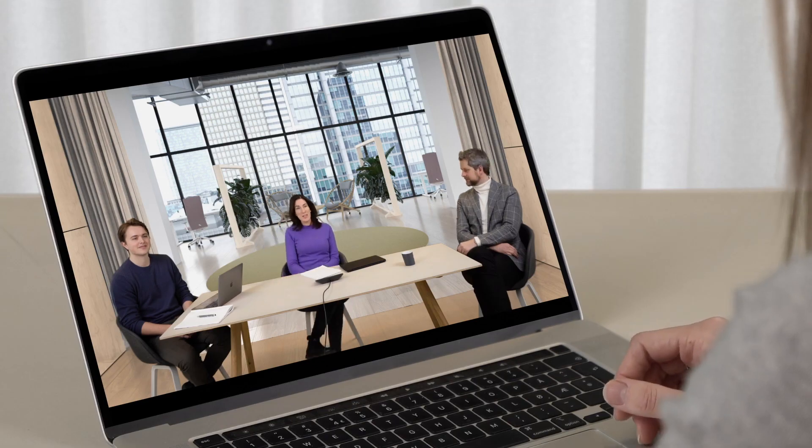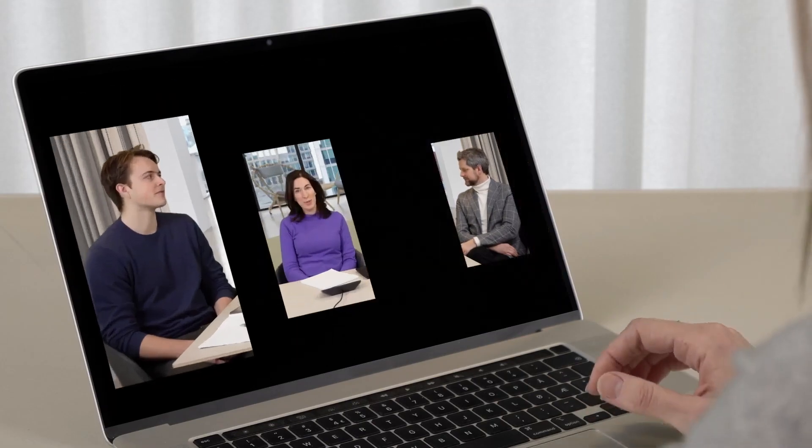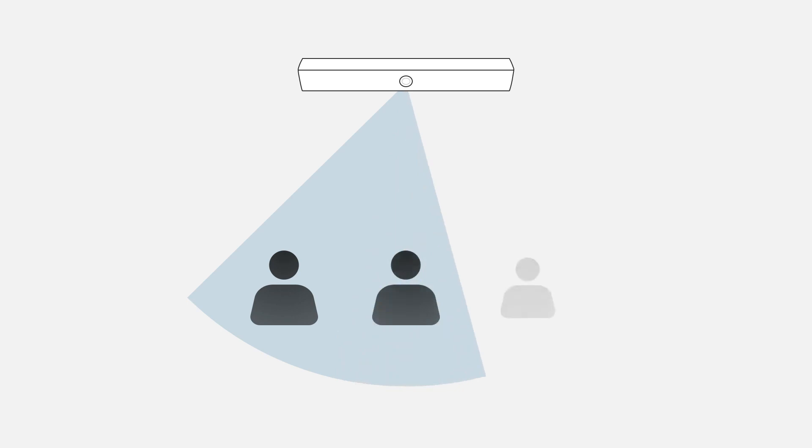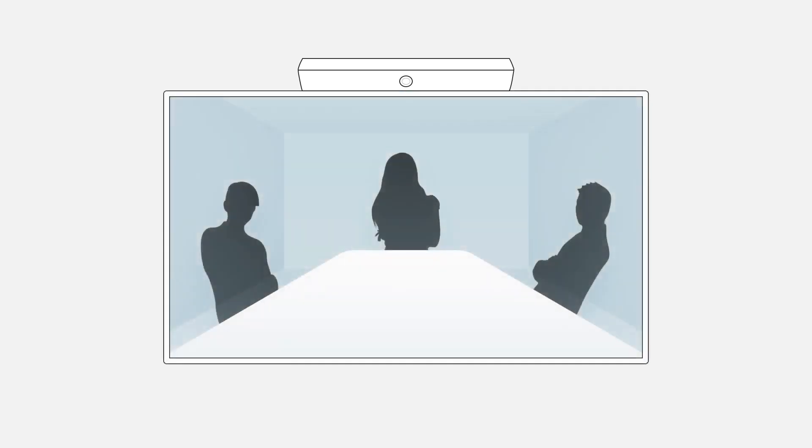A mega upgrade from a regular projector or screen is called NEAT. NEAT Symmetry presents everyone in the meeting room equally up close, whether they're sitting, standing, or moving around, focusing on whoever's talking and the expressions of others. NEAT Symmetry enables remote participants to engage in more natural, free-flowing conversation.